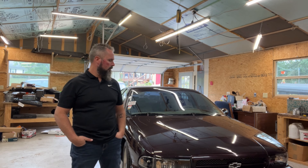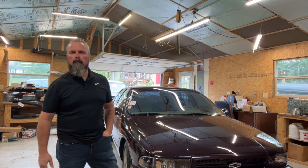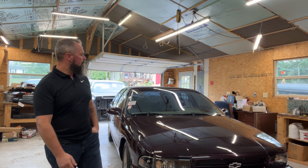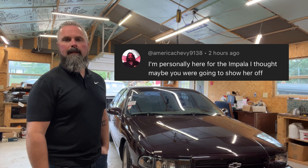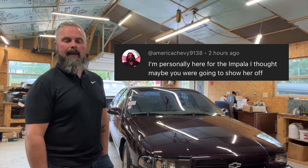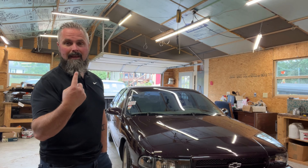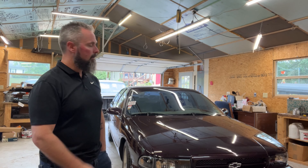Hey there YouTube. I figured I'd make this video because some of you guys have been asking about this 1995 Chevrolet Impala SS. That's all you're here for — not me, not Bert, not Angus — the Impala.